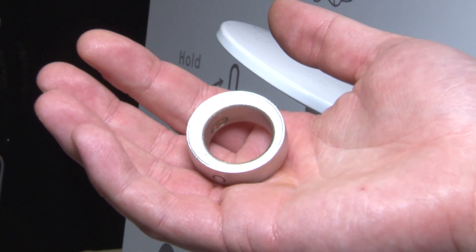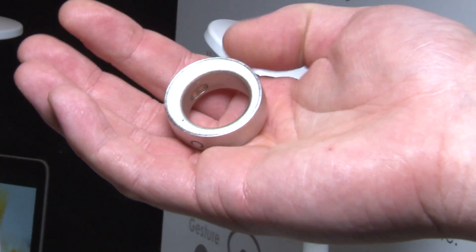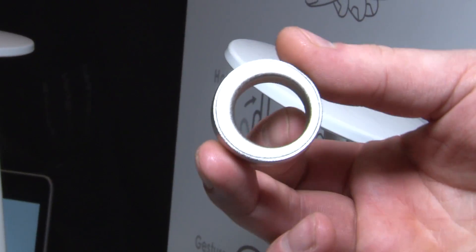Definitely a cool idea, but admittedly a little bit bulky. Not sure if I would actually wear this or if it would be comfortable to have on all day.